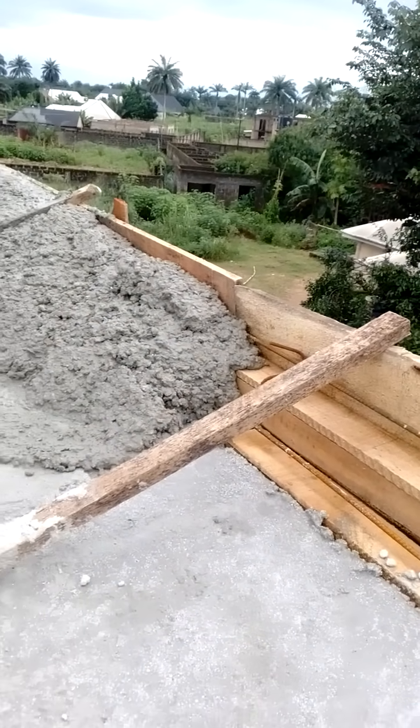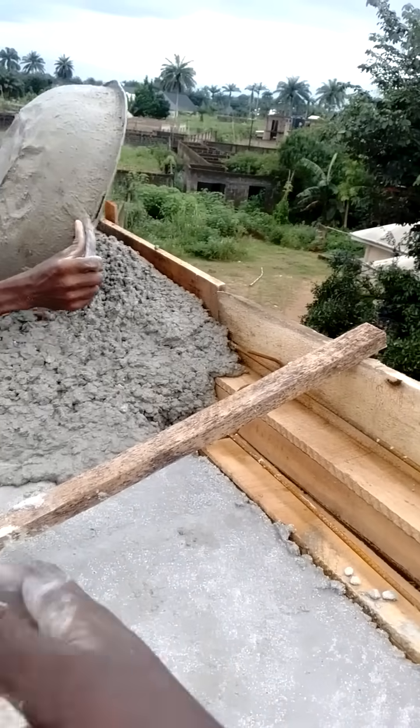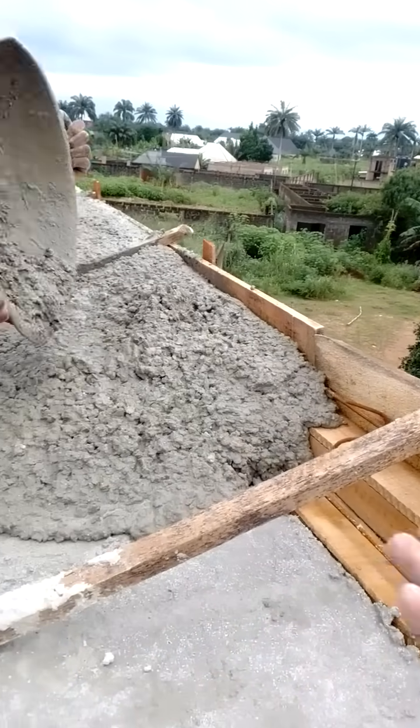Once the concreting man pours it out, he will use it and spread it. So, that is it.